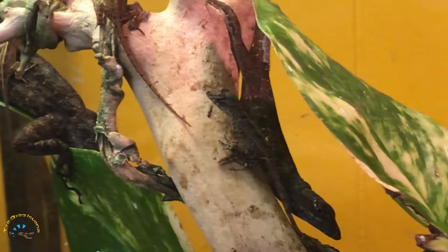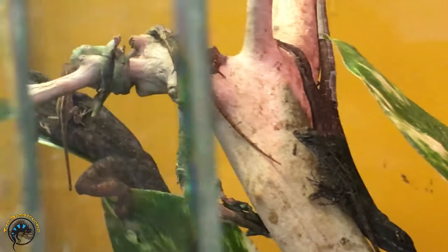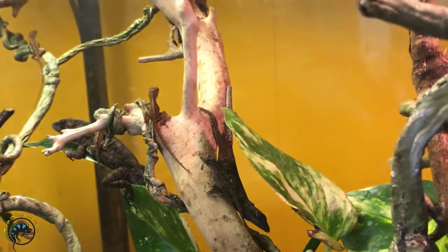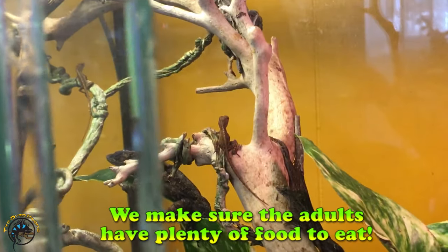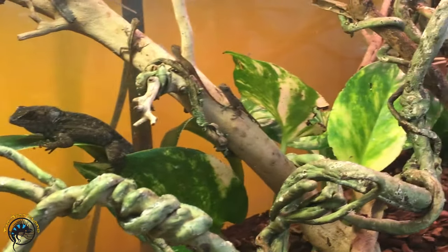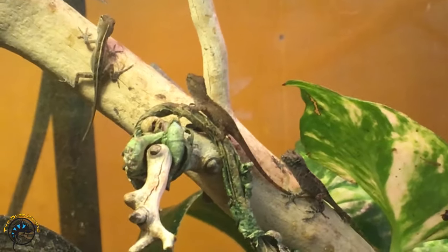That one's a little bit older than the other two. Yeah, they are like microscopic. They hang out with the adults — you just have to make sure that the adults stay fed with plenty of crickets so they don't try to pick on these guys. I see three sitting right here.